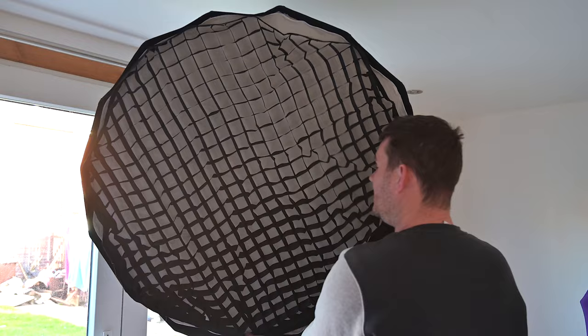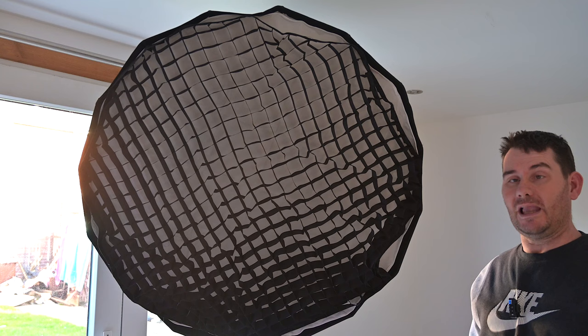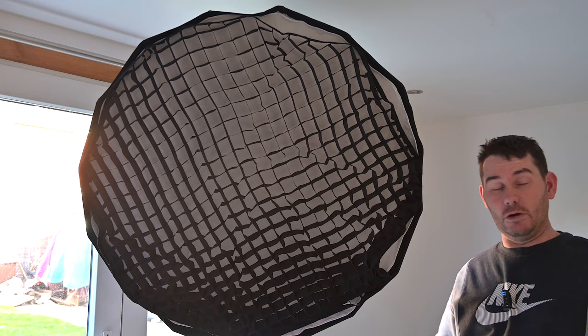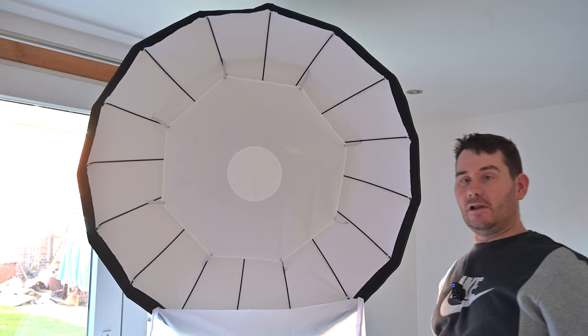When you put the grid on, you do lose a good stop and a third of light, but it stops light from spilling onto the background. So if you've got a problem with light from your softbox going onto the background, the grid works absolutely brilliantly. We'll see you in part two where we try the beauty dish with the grid on first, then off, then remove the diffusion material and check the power output.